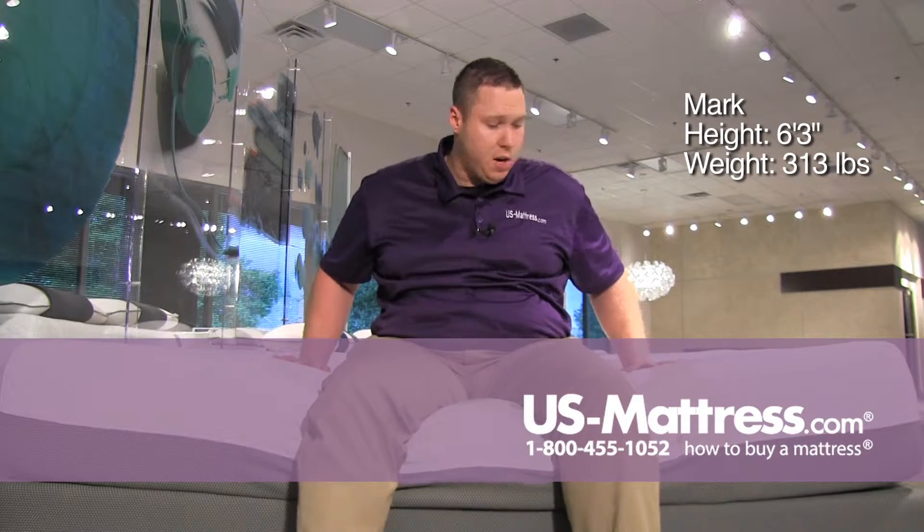This is the Simmons Beautyrest Recharge Memory Foam Plus Overjoy Plush Mattress. Sitting on the edge here, I don't feel like I'm sliding off even though there's not a foam encasement along the edge, because I am sinking pretty good into the memory foam itself.